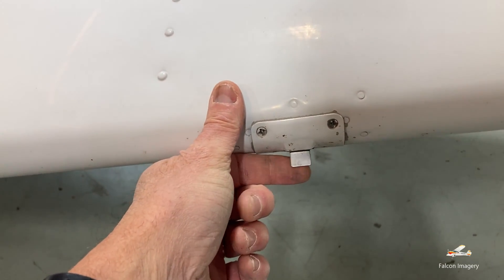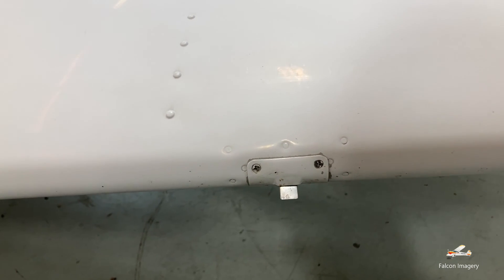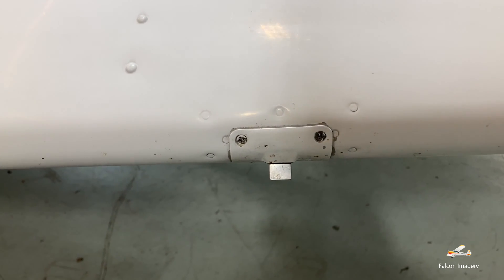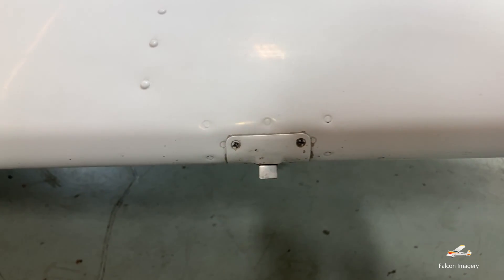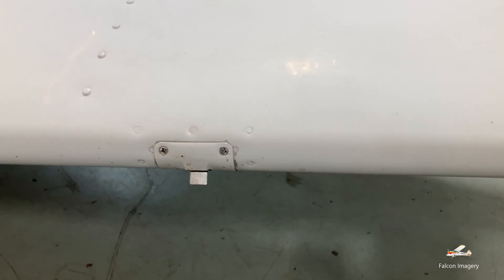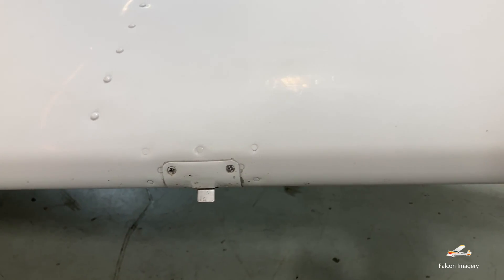Also on the left wing leading edge, we have this little tab here. This is our stall warning indicator. Basically, when our angle of attack gets too high, this triggers the tab and the horn goes off on the plane, letting us know that we're about ready to stall the aircraft.